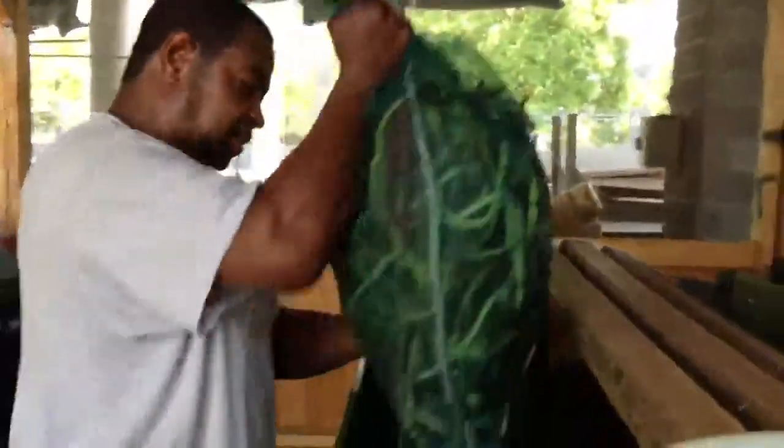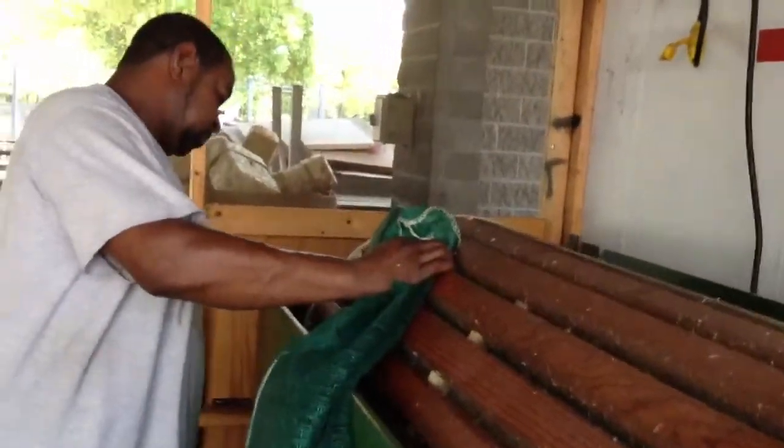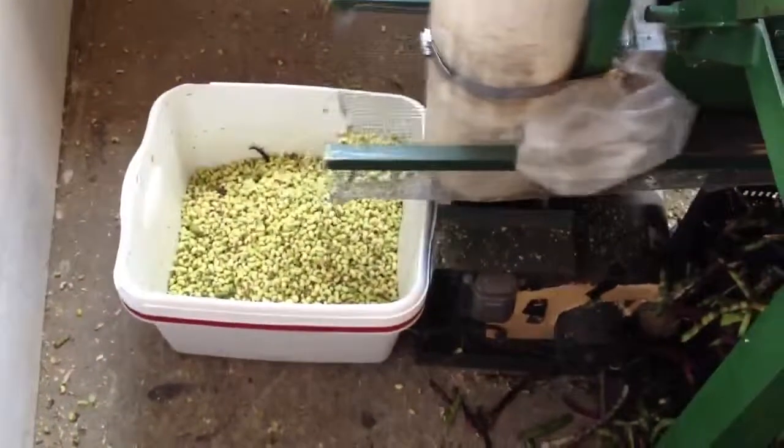So there out came beans. In go. Out comes beans. And this one's already running. Wow, that was empty just a minute ago. And then it bagged up.